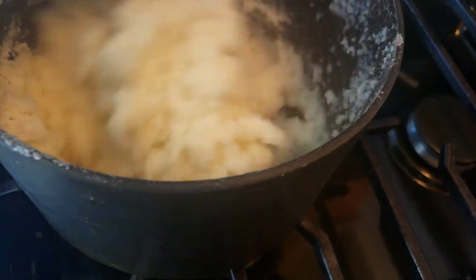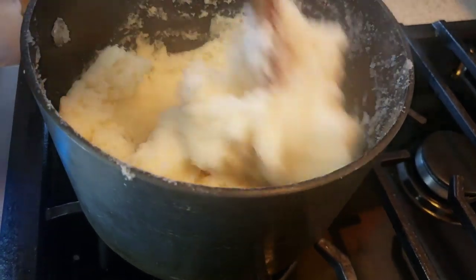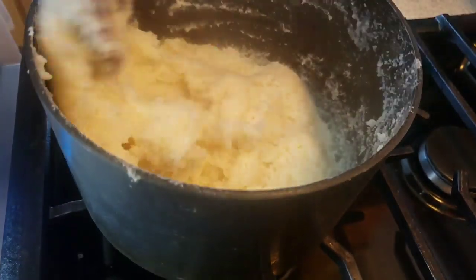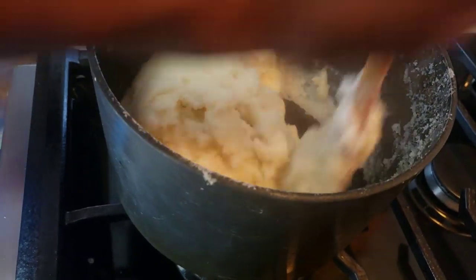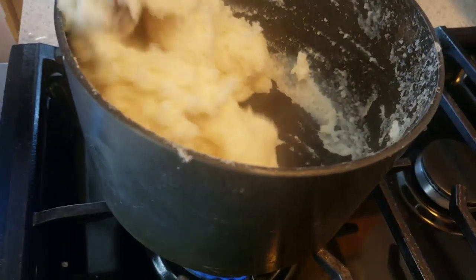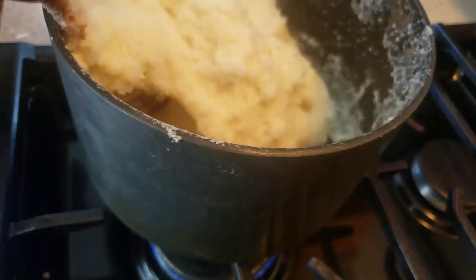Keep on stirring, maybe every 5 minutes, so that it can cook evenly. There's one thing I want to note: when you cook it up, it will crust on the bottom of the pot. Just pour in some water — enough to cover the bottom — put on the lid and leave it to stand. It will soften and you'll be able to easily scrape it off.